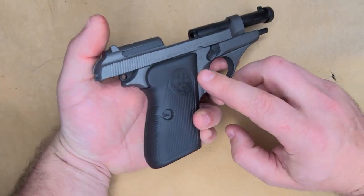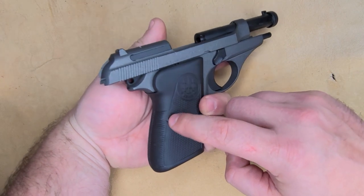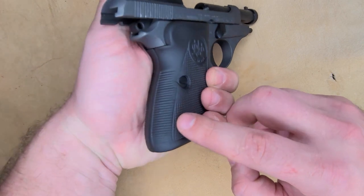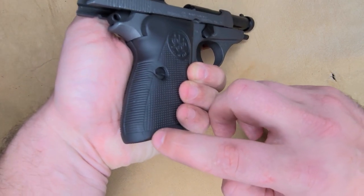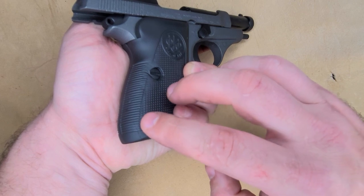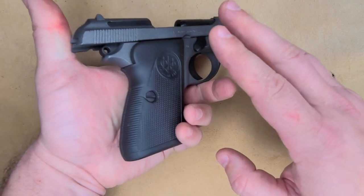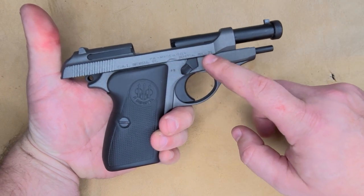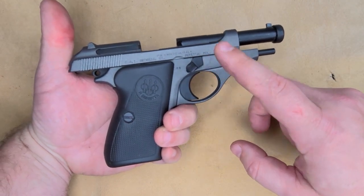Prep is number one when it comes to Cerakoting. You'll see obviously there's a few little issues here and there in the grip. There was a very slight crack on this side which was mended and corrected prior to doing any work on it. All the original importation stamps — made in Italy, Beretta.